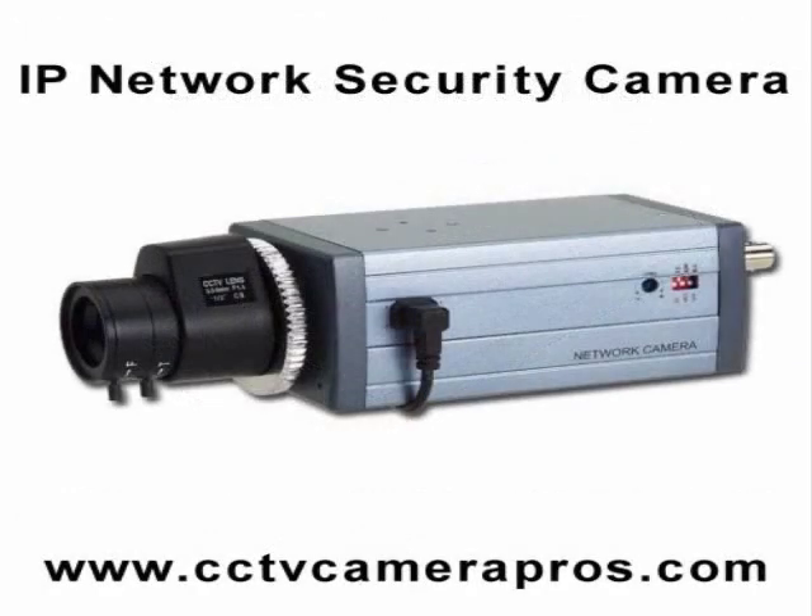The following IP security camera is used for this demonstration. Although we are using this particular camera, all of the box style security cameras that we supply can be used with the same security camera housing.